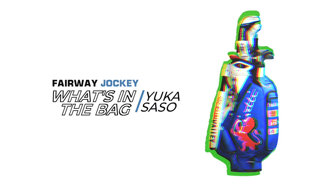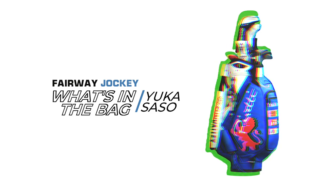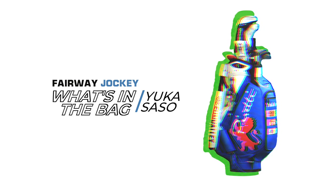Yuka Sasso made history by becoming the first Filipino player to win a major with a victory at the U.S. Women's Open. Let's take a look at the bag that she utilized to navigate the Olympic Club.